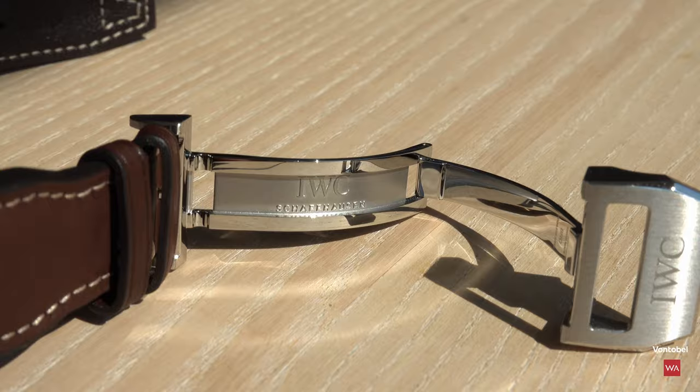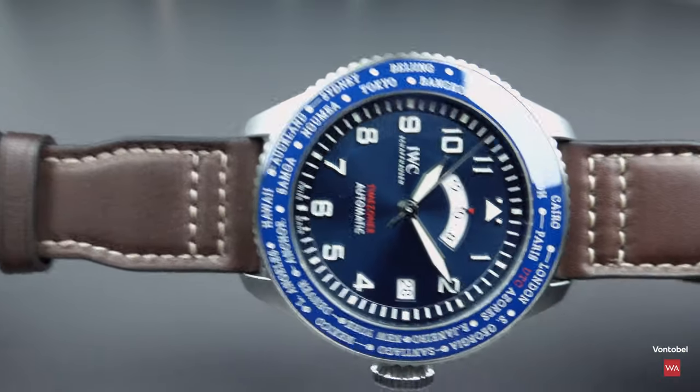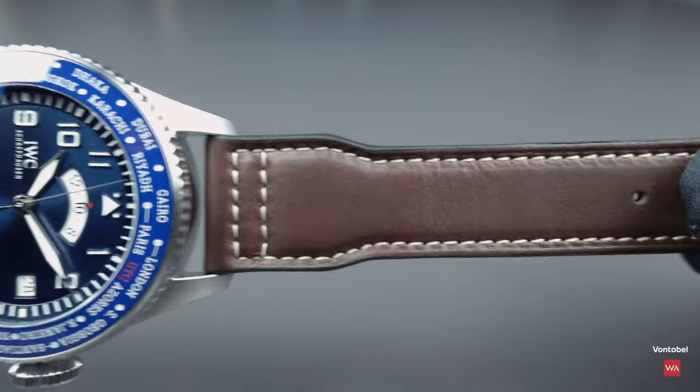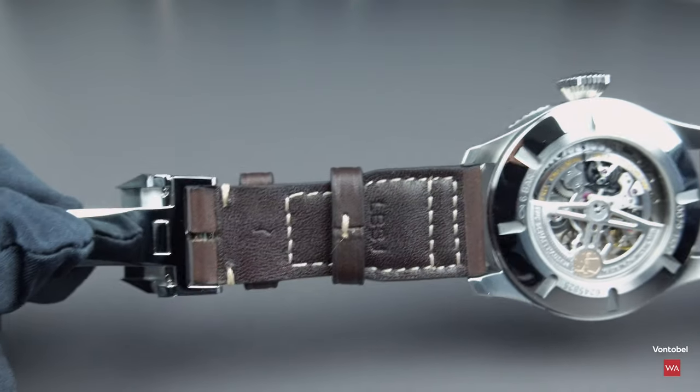You see the folding clasp, the two loops, and nice white stitching on it. It's the typical IWC leather strap they put on pilot's watches. You can see 22mm between the lugs, and then it's tapering.